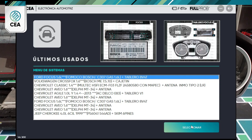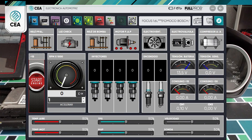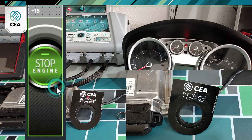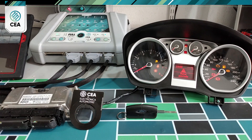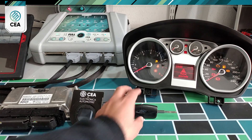We select the system, connect terminal 15, and observe the activity on the antenna. The instrument cluster is sending a signal to the antenna that will detect the key.